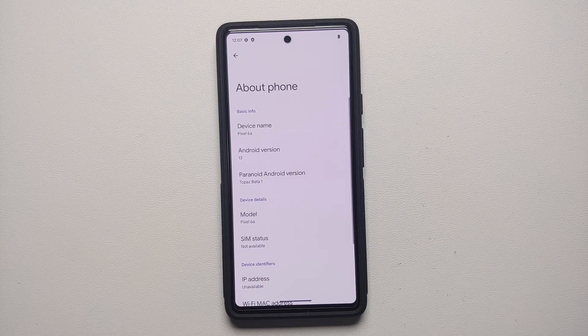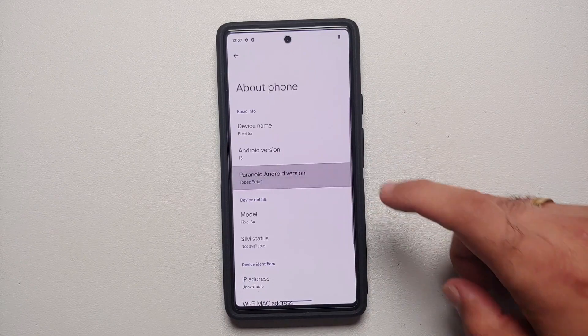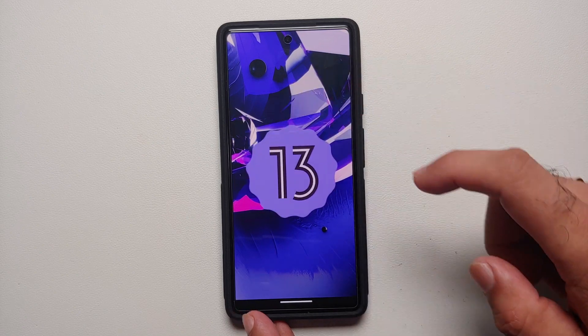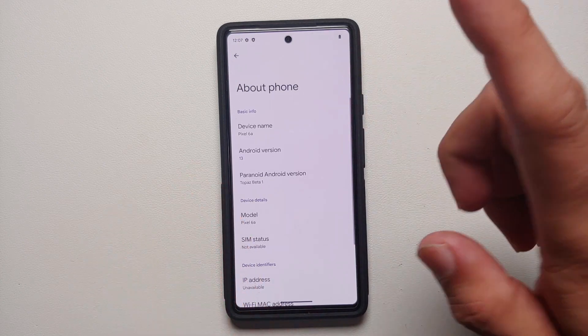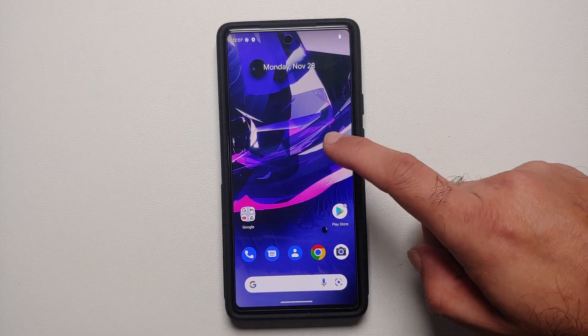Hey peeps, what's up! Manchi here, back with another video. In case you are interested in installing a custom ROM based on Android 13 on your Google Pixel 6A, Pixel 6 Pro, Pixel 6, Pixel 7 Pro, or Pixel 7, we are going to install Paranoid Android in this video.